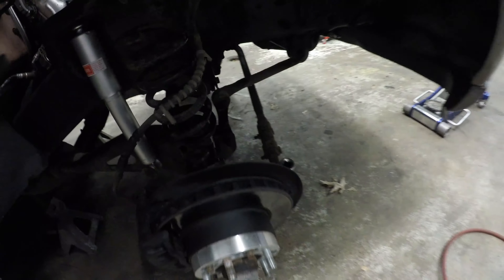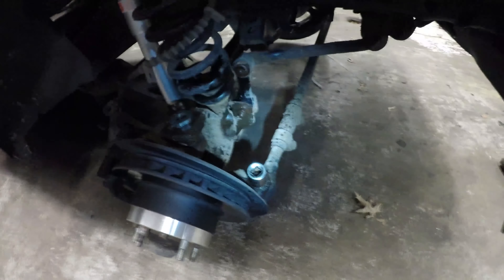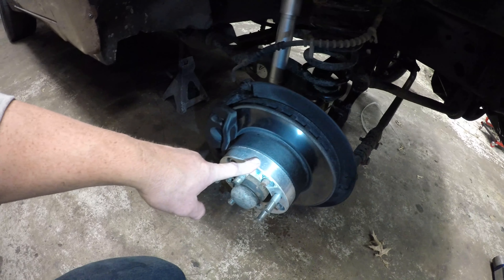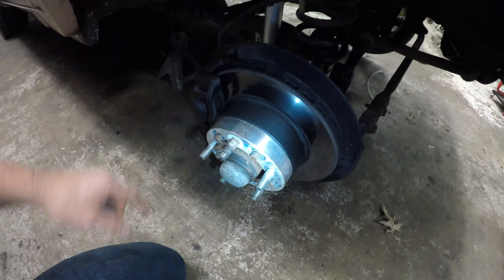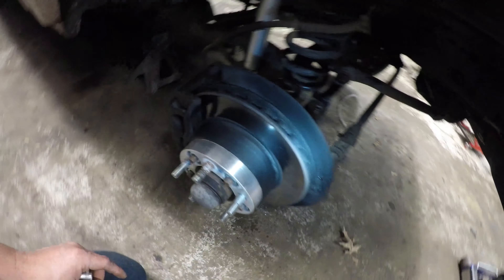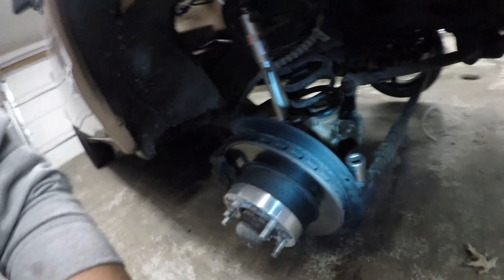All right, so I got the tie rod end lubed up. I got the cotter pin out of it — went ahead and lubed up everything I pretty much have to undo. I've seen some people pull the brake rotor and hub assembly off, but I don't know why you'd do that. You just disconnect the caliper, hang it off to the side — hang it up on a frame rail with a bungee strap — and then you've got an upper and lower ball joint to separate, and the whole knuckle falls out. What I normally do with tie rod ends: I'll loosen this up and show you.